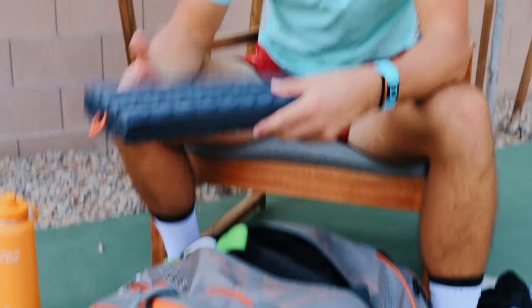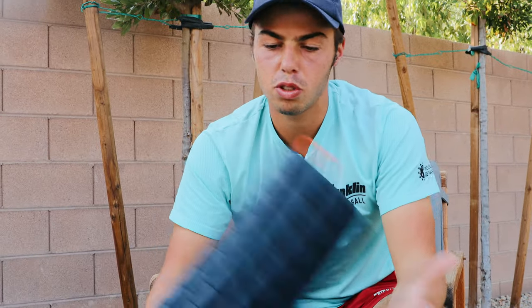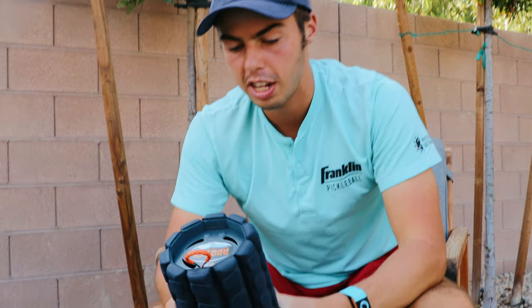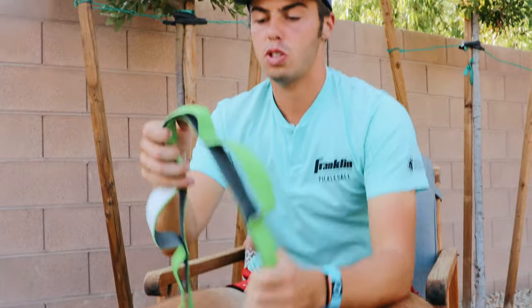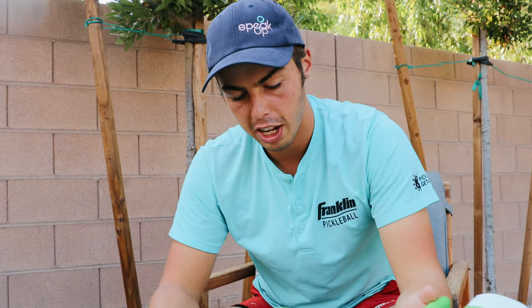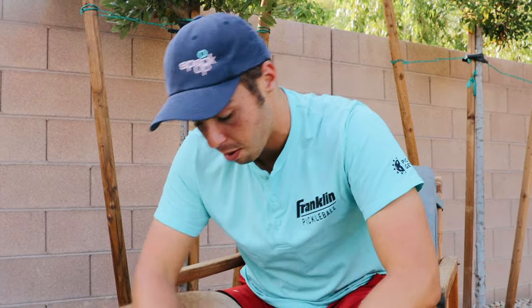Middle pocket. We got a foam roller, nice to have here. It's packable, goes around, and then I just roll on this after a day of play — keeps the muscles loose for the next morning. We got our stretching band here, and it stretches out — same concept as the roller — hamstrings, hip flexors, all that good stuff. You need to do that every time you're done playing.